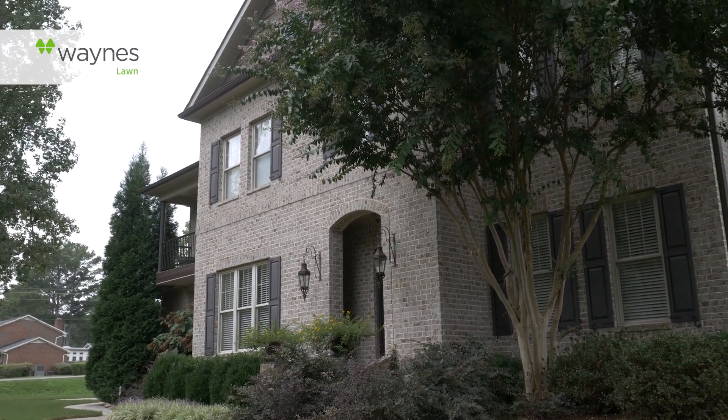Remember to keep leaves and debris off turf areas this fall as they accumulate. Thank you for trusting Waynes and make it a great day.